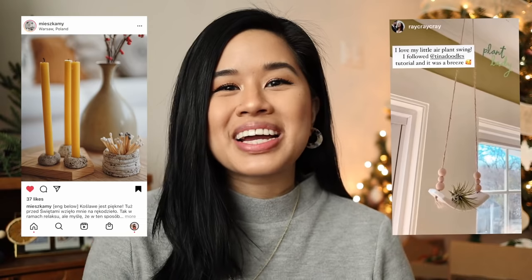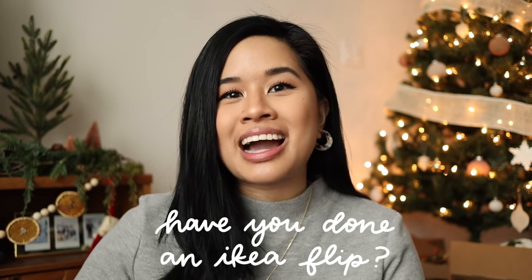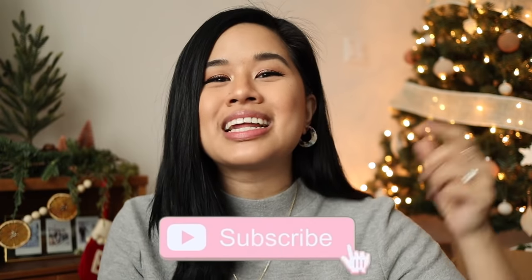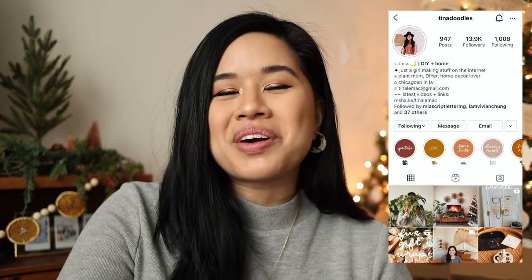I have more IKEA items I want to give a makeover to, so that video is coming next. I'm also curious — have you ever redone anything from IKEA, whether a furniture piece or a little decor piece? There are so many cool and creative things you can do with their items. Don't forget to give this video a thumbs up if you liked it, subscribe if you haven't already, and follow me on Instagram. Thank you all so much for watching — have a wonderful holiday season, stay inspired, and I'll see you in the next one. Bye!